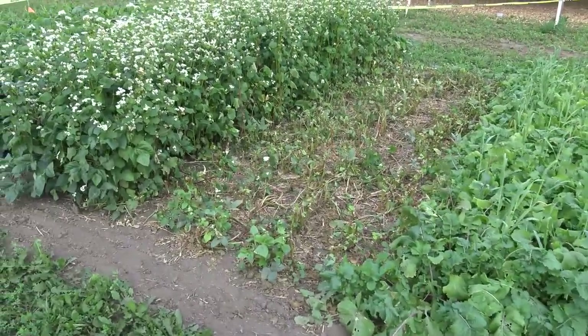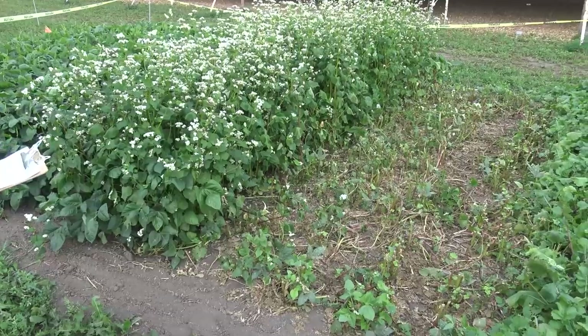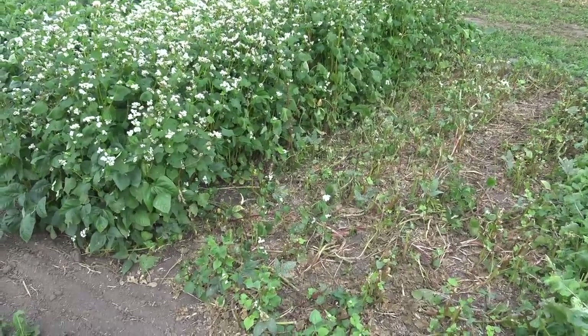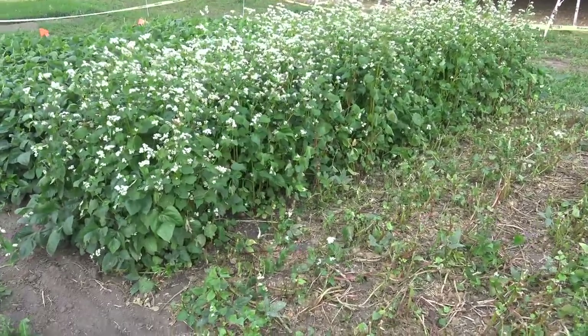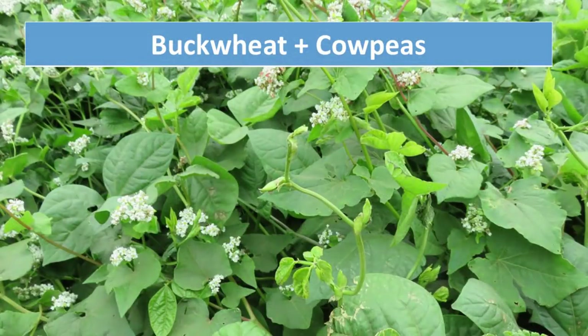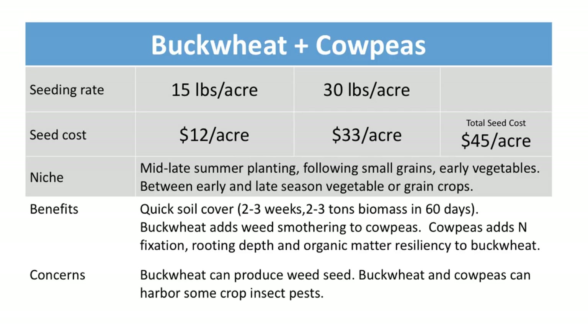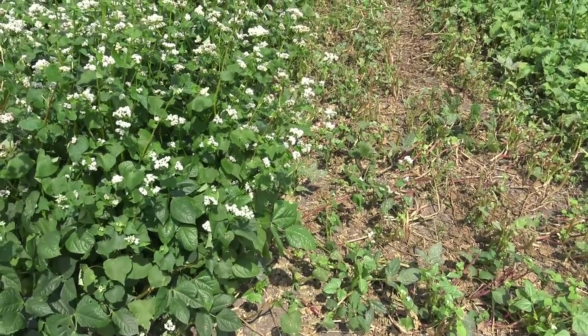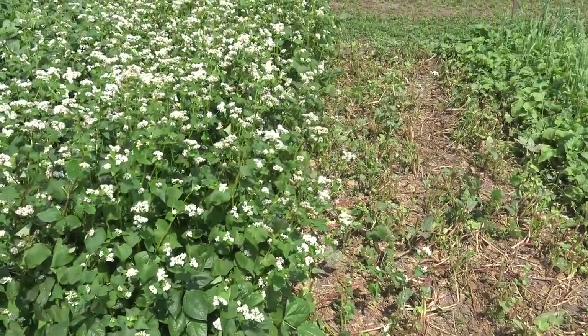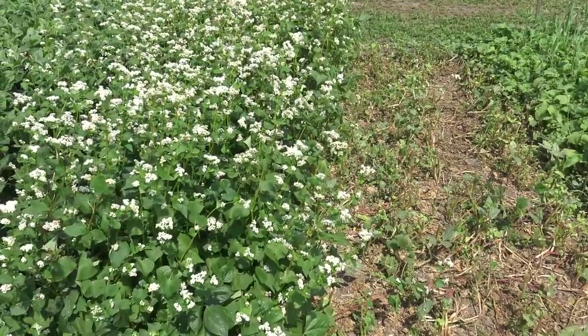Next we're going to a popular cover crop used by vegetable growers — a mid-season option that can be planted after an early season vegetable and before an early fall vegetable. This is buckwheat, and buckwheat can really grow fast, producing about two to three tons of dry matter biomass per acre in about six to eight weeks. It's also a heavy flower producer with lots of nectar that's good for pollinators, and you can see all the honeybees we have in this mix.